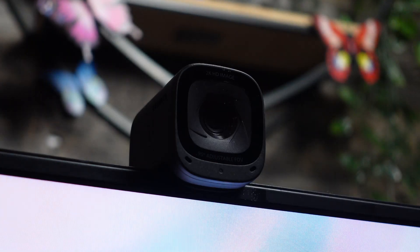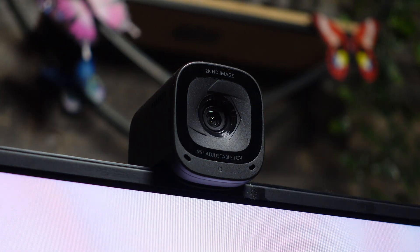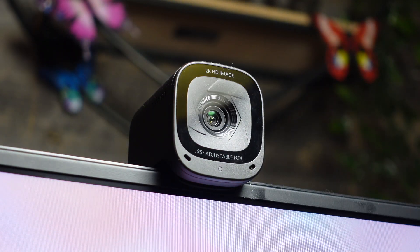The sound quality is decent but could be better. The auto noise cancellation kicks in pretty late, which can be annoying because it only catches long, persisting sounds. For something like a dog barking or a car honk — a short, sharp sound — that's going to be heard. But if the car horn persists, the auto noise cancellation will kick in and reduce the background noise, which works pretty great once it does kick in.